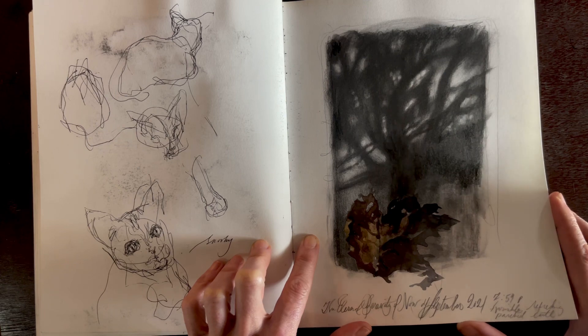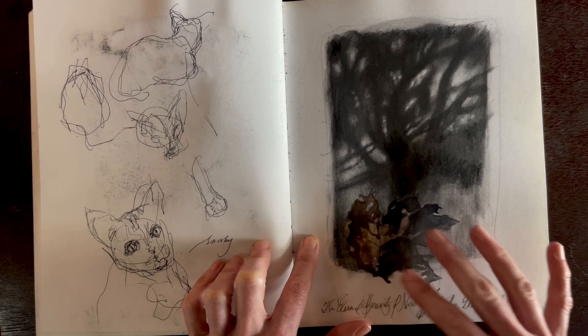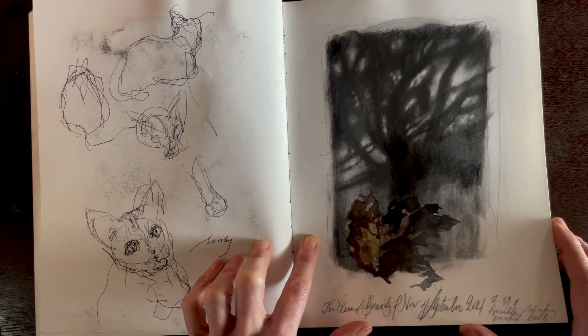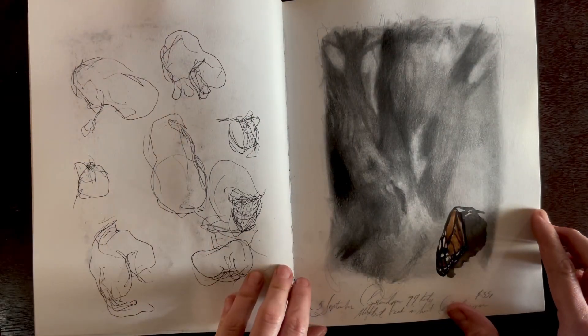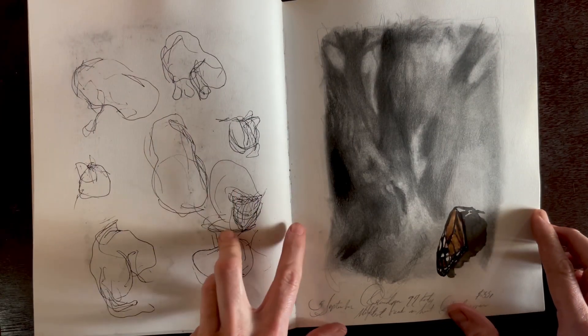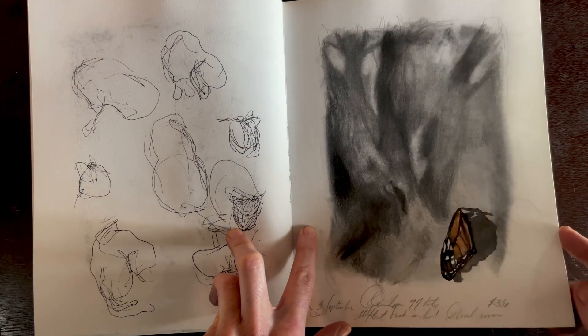Here I'm just taking an evening walk, looking at the dark silhouetted trees against that evening sky, and little leaves that had fallen. I really love the cast shadow — again, just very evocative, telling a little story of the day. Some little cat studies, a tree, and a fallen monarch wing.